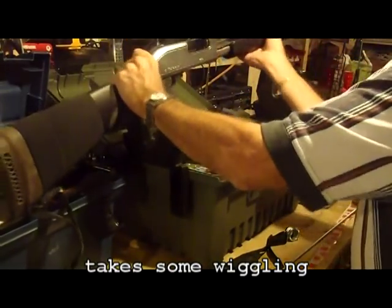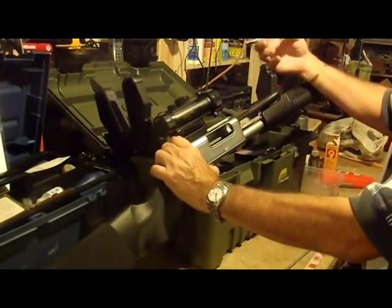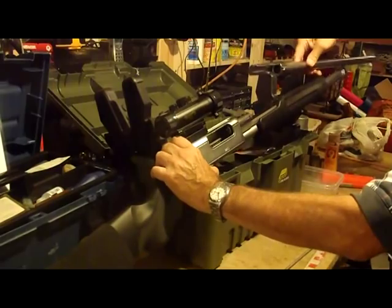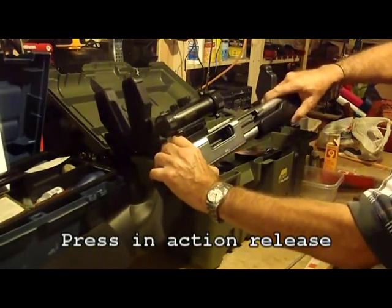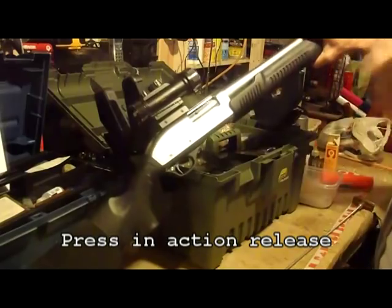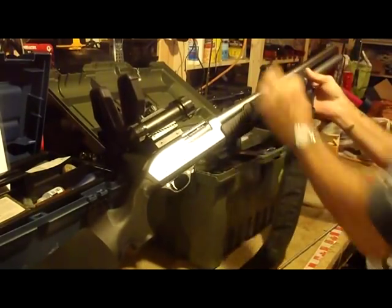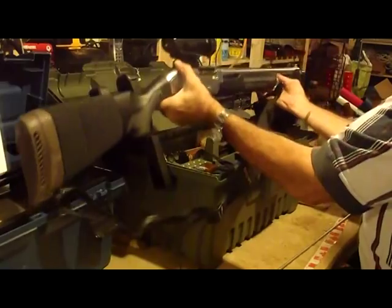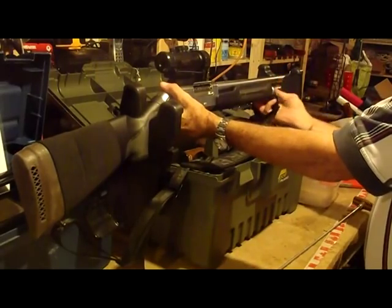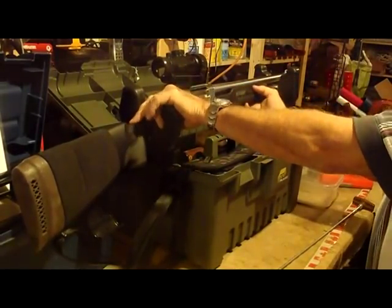You'll notice that the bolt is now leveled on the bolt carrier. As I say, not quite as easy as some of the other guns I've dealt with. There we go — done, back together. Retaining screw on. Functional check. There you go.